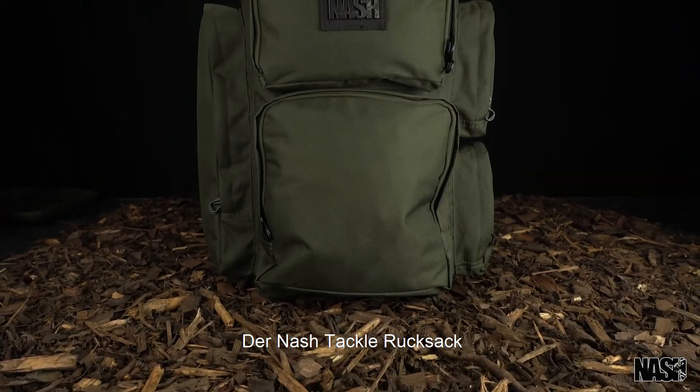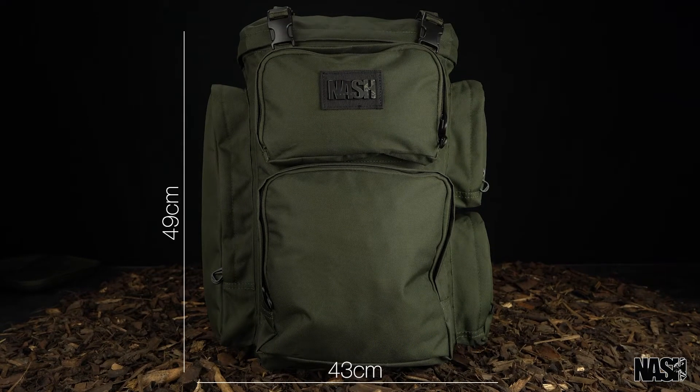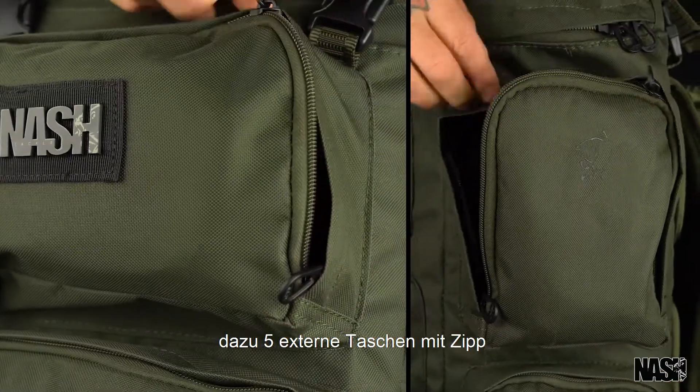The Nash Tackle Rucksack. Perfect for shorter sessions and stripped back kit. With a 60 litre capacity, including five external zip pockets.